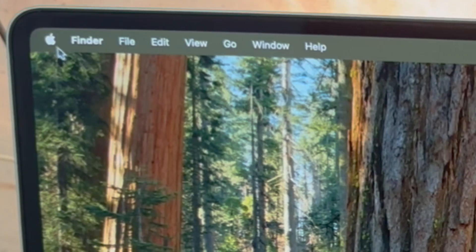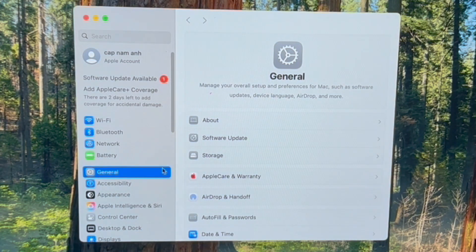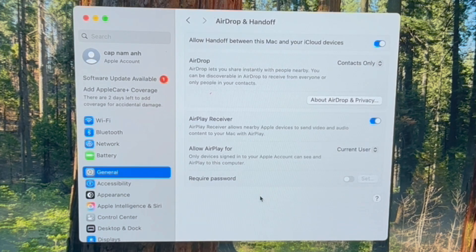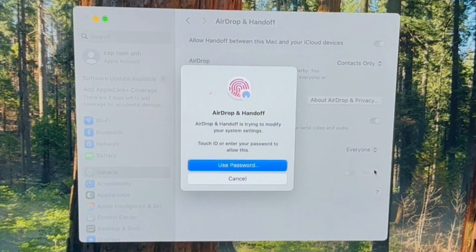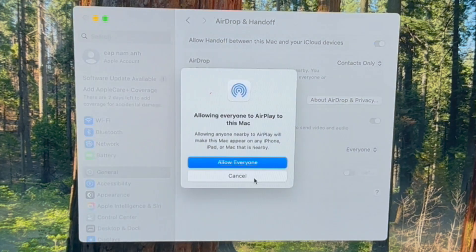After this, go to your MacBook and open Settings. Go to General, then go to AirDrop and Handoff, and open AirPlay Receiver. Here, turn on 'Allow Handoff between this Mac and your cloud services'. You can turn on AirDrop as well if you want. The most important thing is AirPlay Receiver — it should be turned on. And then allow AirPlay for everyone, or you can select 'Anyone on this network'. This is the most important thing — you should allow everyone or anyone on this network.